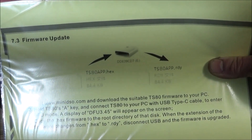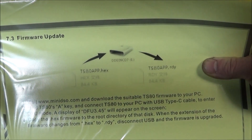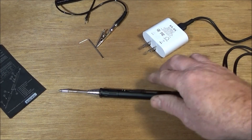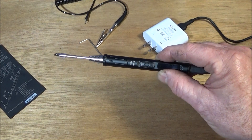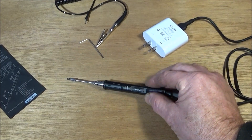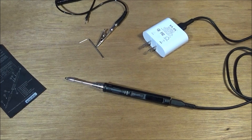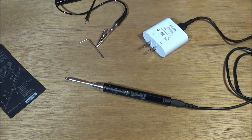On page 20 of that manual it gives a full description of how to actually download the firmware updates and install them on the soldering iron. When I got my soldering iron it had version 1.06 on it, and today I downloaded 1.07 and installed that on this iron. I'll put the links to the download of the user manual for the TS-80 plus the firmware update page below.